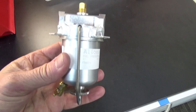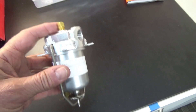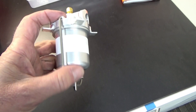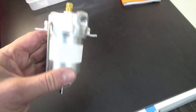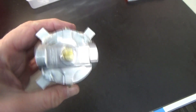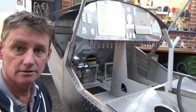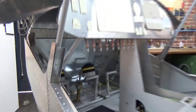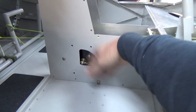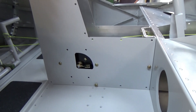Here's the Zenith-supplied gascolator. It's got a lock wire hole there so you'd have to lock it - the bar undoes and the bowl slides off. I'm not sure if I'm going to use this or upgrade, but that's what's supplied from Zenith with the fuel valve. Really happy with how it's all turned out - how professional does that look? Nice and flush, can't knock it, easily accessible.